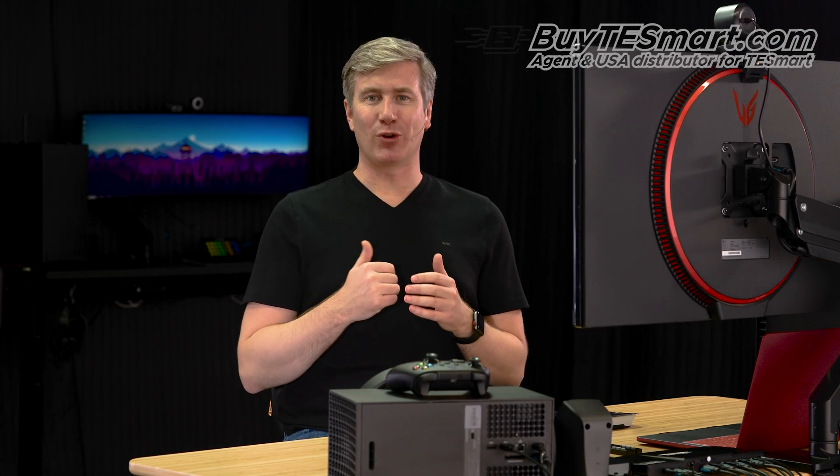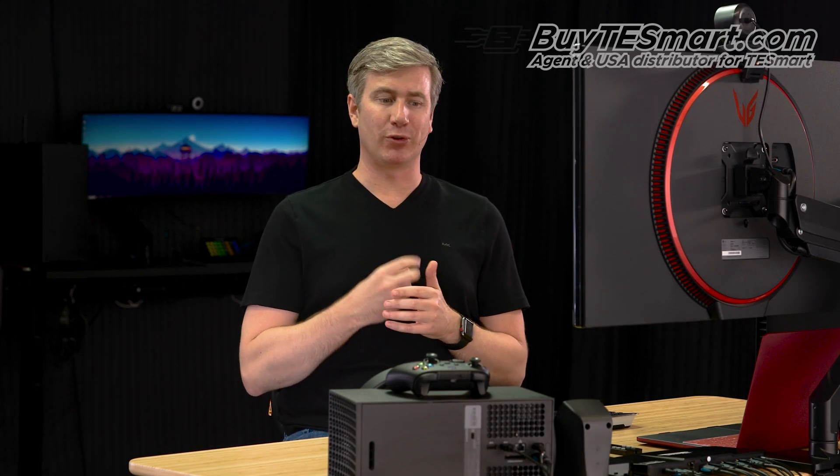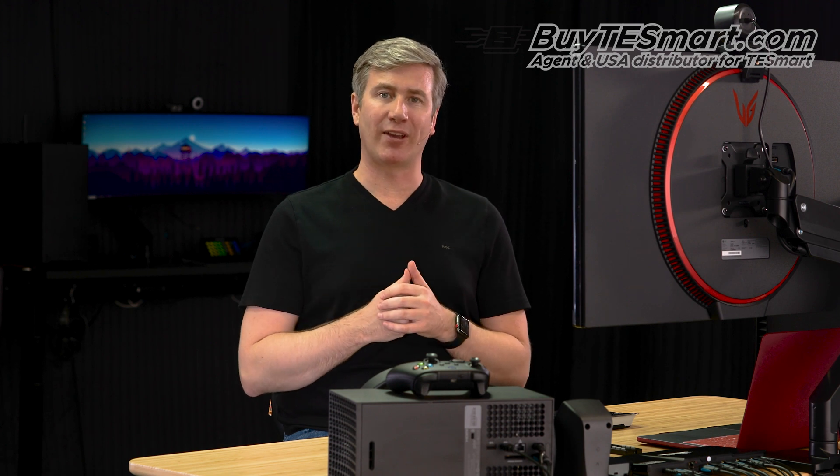Hey guys, this is Justin. In this video we're going to go through a full demo of the new 2 and 4 port ATU KVMs by TE Smart.